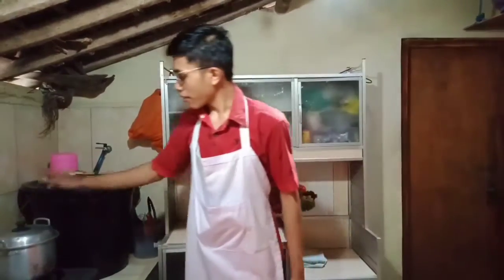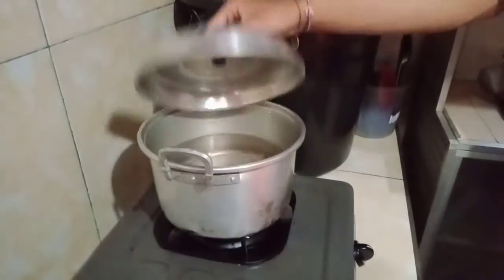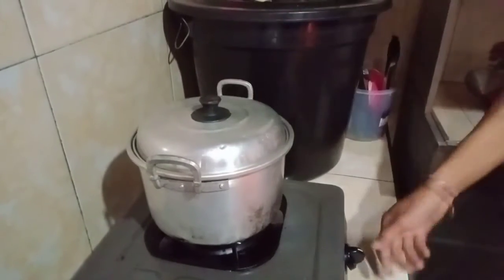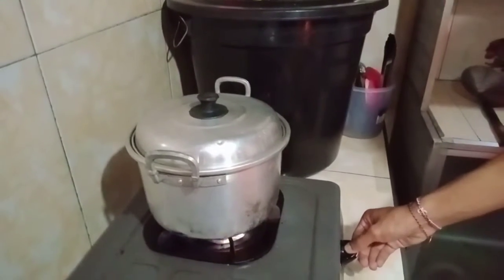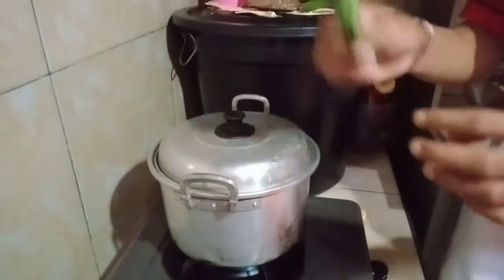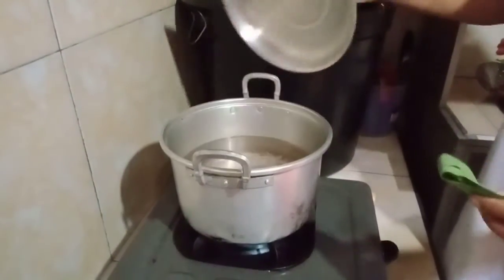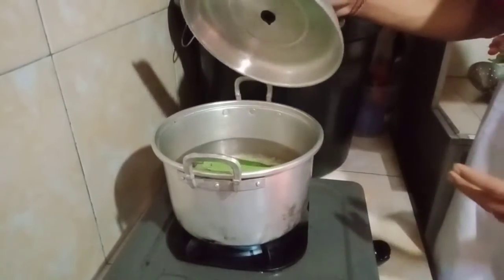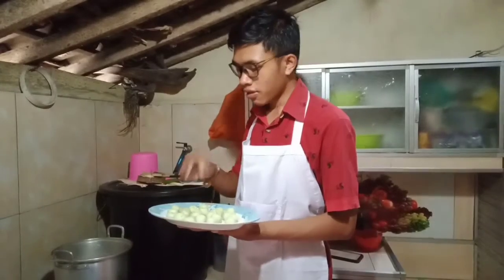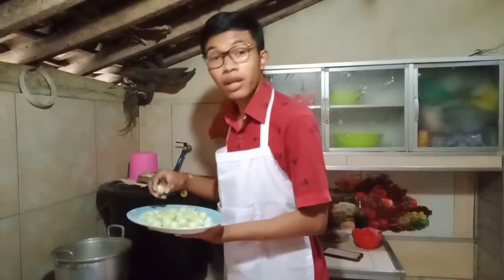Prepare all the balls and set them aside. Grab a pot, fill it with water about halfway, and set it to boil. Don't forget to put the pandan leaves into the boiling water to enhance the aroma. Now put all the balls into the boiling water.